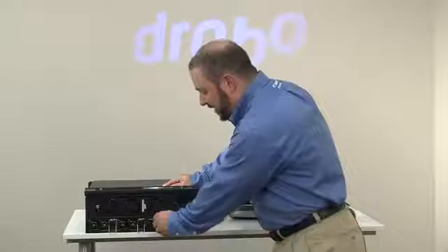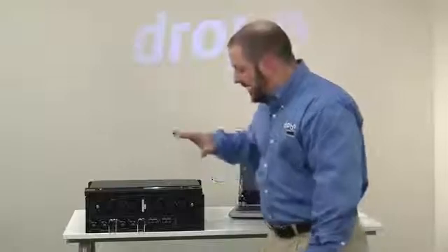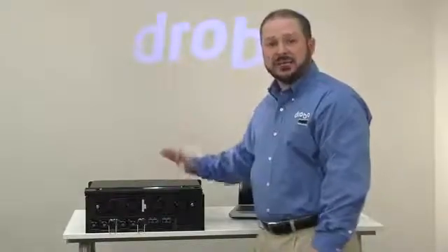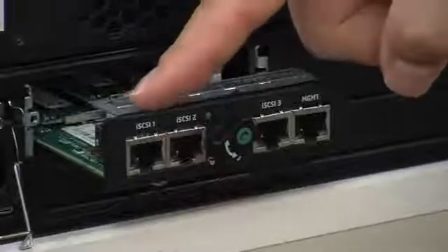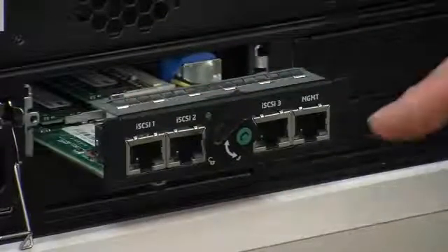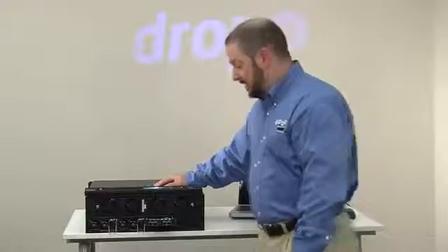Now we'll focus on the controller card. This Model B1200i is a single controller system, but it's modular in the sense that you can replace the controller card in the event of an issue without having to return the entire chassis. It has three ports for Gigabit Ethernet iSCSI that connect to your SAN, as well as a dedicated management port for Drobo Dashboard and other management traffic.